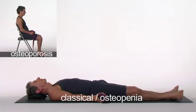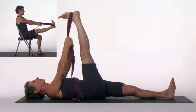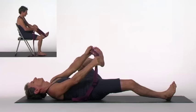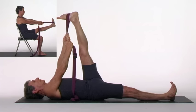Supta Padangusthasana. Grasp your foot or loop a belt around it and raise your right leg up. Hold one end of the belt with each hand. Gradually straighten the leg, yet continue to press the left leg down into the floor. Tighten your left knee, pressing the thigh down. Firm your leg muscles. Also press the sitting bones down, which will slightly arch your lower back. Adjust the angle of the lifted leg so you can straighten the knee. Walk up the belt to straighten your elbows. Apply more pressure by drawing your shoulders down, back, and together. Breathe quietly.